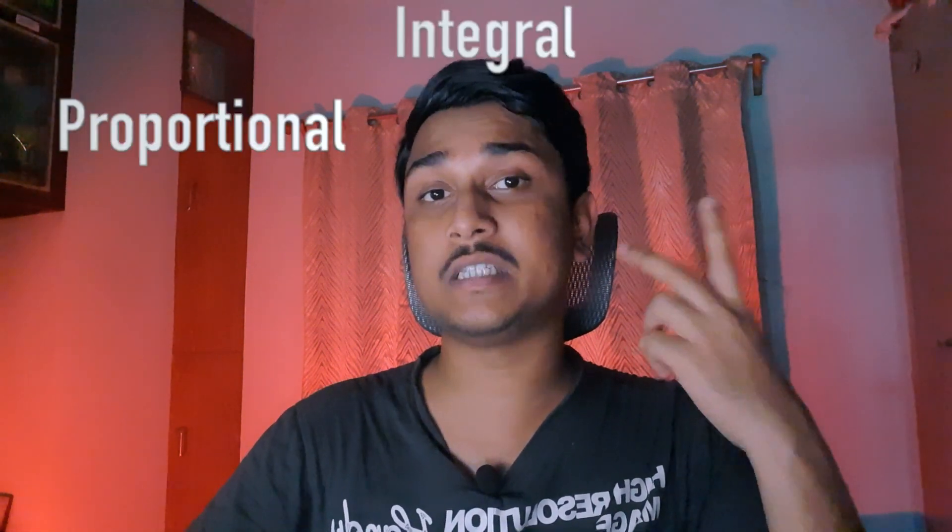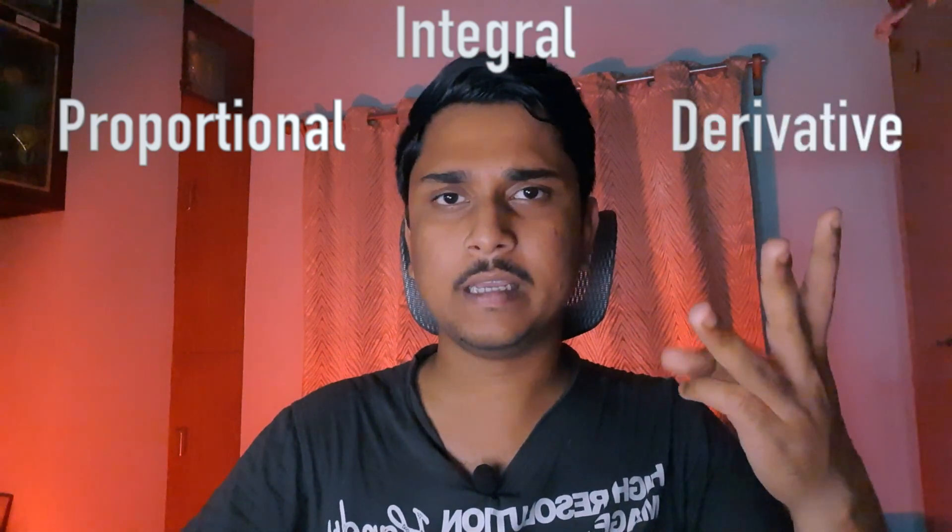Now let us understand what PID is from a beginner's point of view. The term PID consists of three portions: P, I, and D. The P stands for proportional, the I stands for integral, and the D stands for derivative. In our particular application we do not need the integral term as much, so we will be using the P and D terms to control our robot.